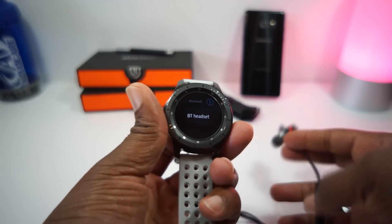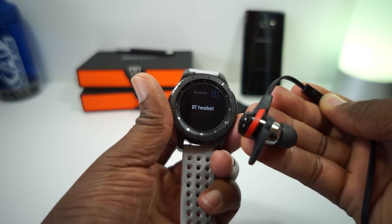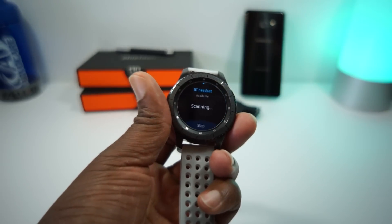Now we got to go to Bluetooth headset. There's nothing actually connected and I've actually unpaired it. So you got to press the pair — you got to get your pair on. I just heard my headphones say it's searching, so let's press Bluetooth headset.